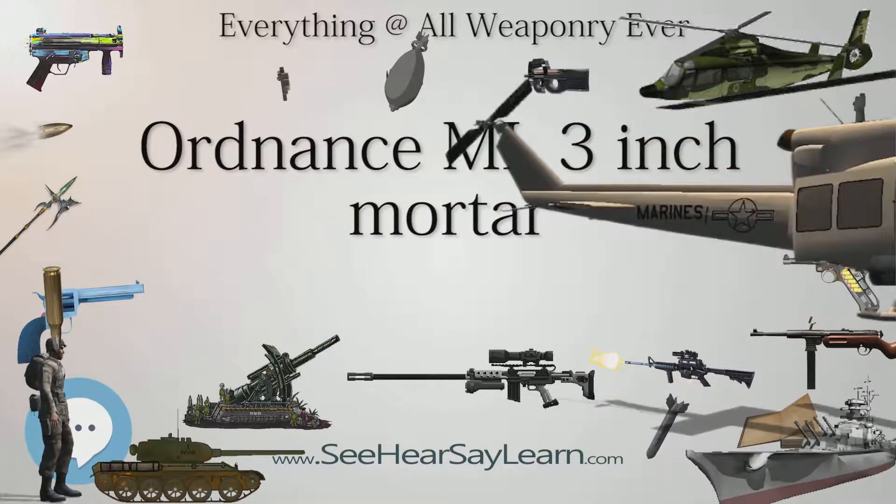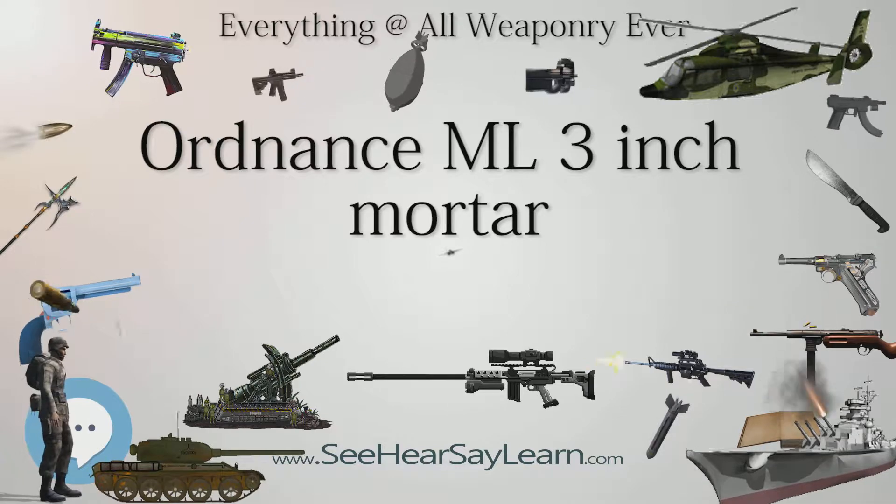The Mark II remained in service until replaced by the L16 81 mm mortar in 1965. Users included the United Kingdom and Australia.